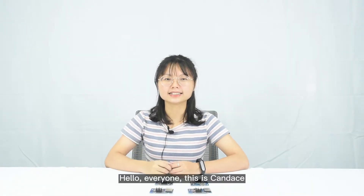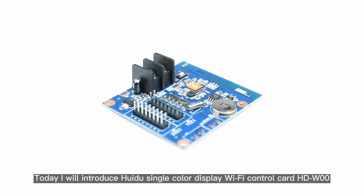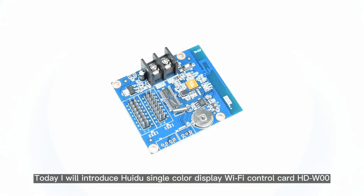Hello everyone, this is Candice. Today I will introduce Hui Du Single Color Display Wi-Fi Control Card W00.